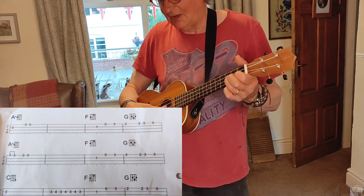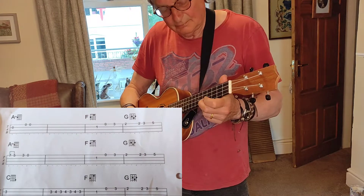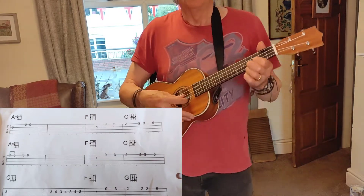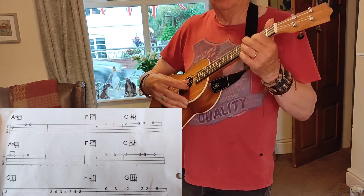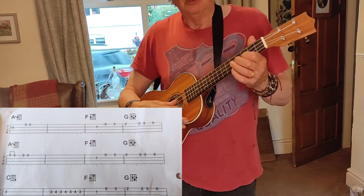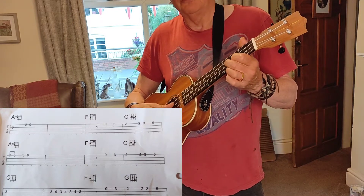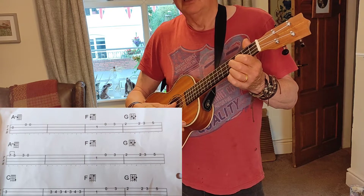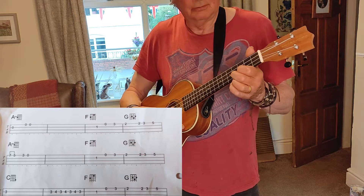So that sounds like this. And then we get this little passage where you keep your 1st finger on the 2nd string at the 3rd fret and you quickly hit your 2nd finger on the 4th fret like this. So it goes...